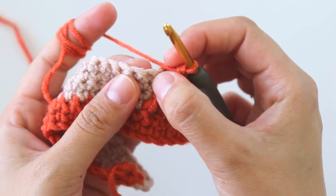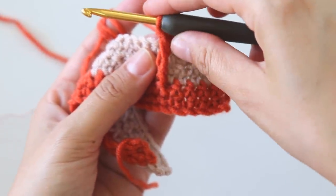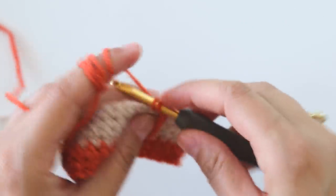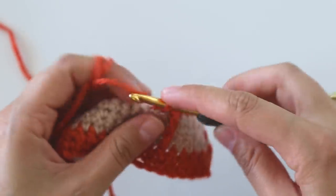We will skip this stitch behind this triple, and starting from the next stitch, make five single crochets.